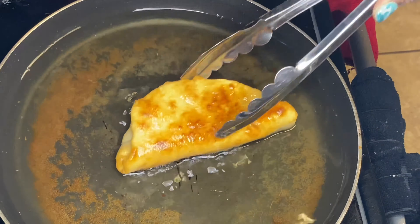Our chalupas are now all done — nice and crispy on the outside and soft and doughy on the inside. I kept it real simple with my toppings and I also made some rice and beans on the side.